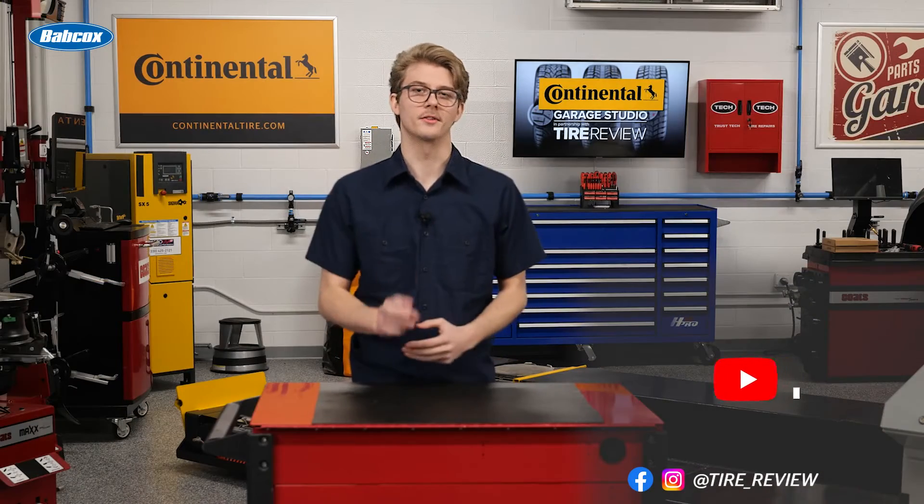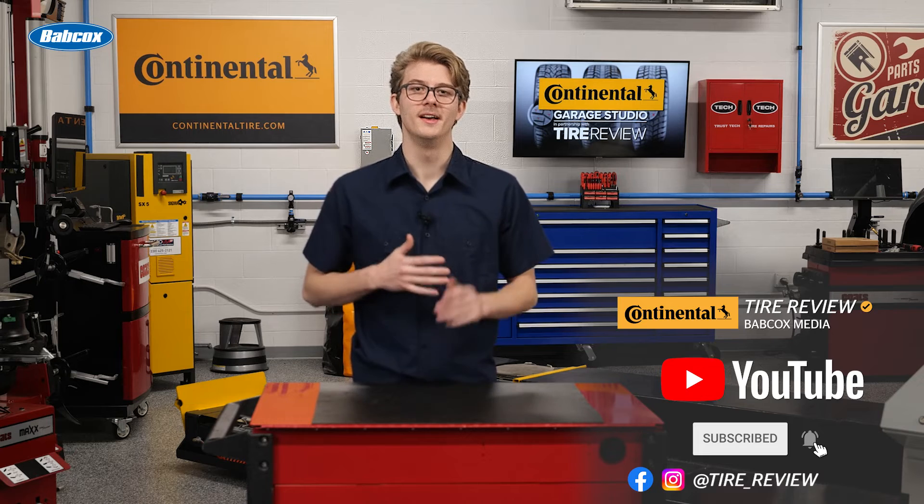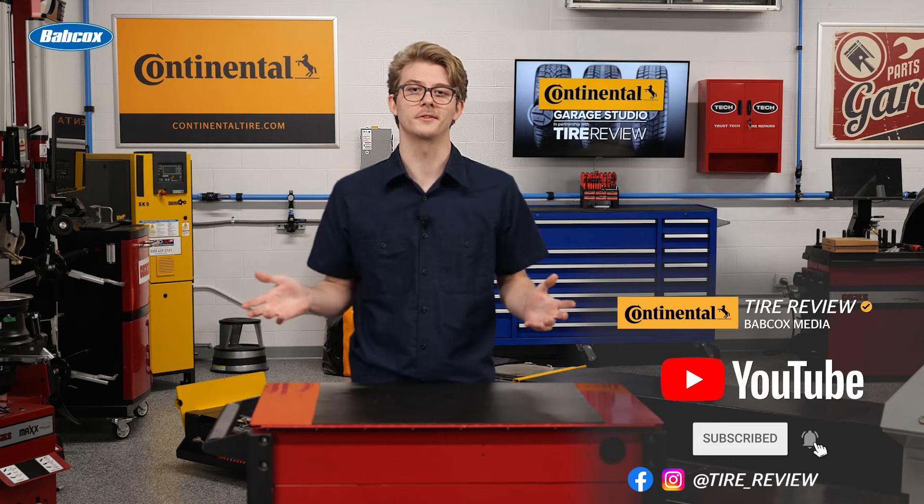For more tire and service videos, don't forget to follow us on Instagram, Facebook, and YouTube. I'm Christian Hinton, coming to you from the Tire Review Continental Tire Duress Studio at Babcox Media. Thanks for watching.